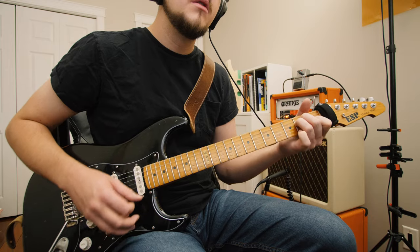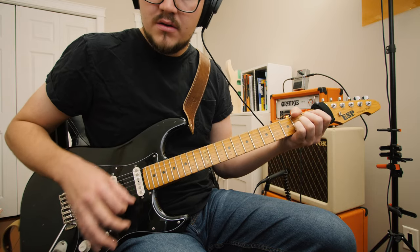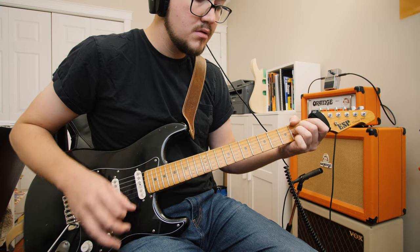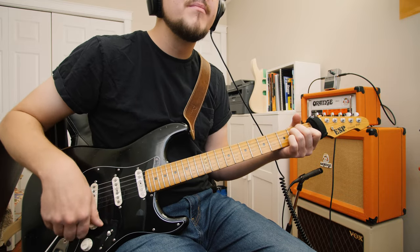We are going to start the shootout off with a clean tone. I'm interested in your opinion, so leave a comment below letting me know which clean tone you prefer. I personally love that Vox sound — it's a little bit more bright and sparkly. However, I was still very happy with the V30. It's a little bit less bright and sparkly, but it still has a nice round, clean, clear tone.